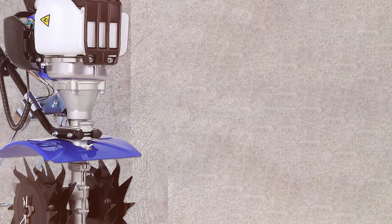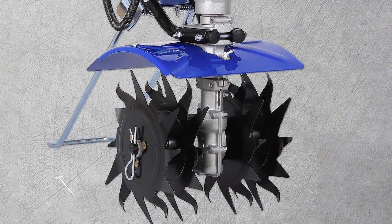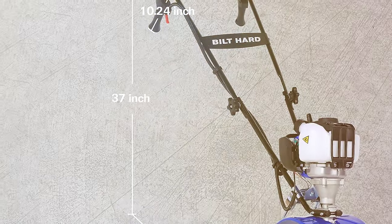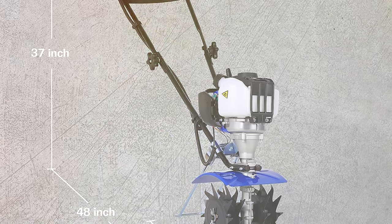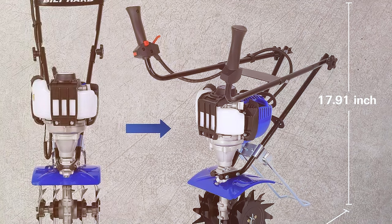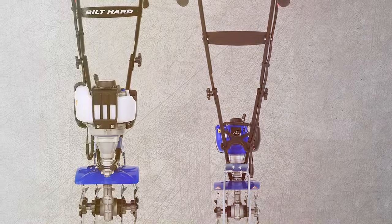One key advantage of this gas-powered tiller is its autonomy — no cords, no batteries, just fill up the tank and you're ready to go. The 4-stroke engine is not only powerful but also fuel efficient, making it a cost-effective choice for long-term use. Despite its power, the Biled Hard Gas Tiller is surprisingly easy to handle and maneuver thanks to its ergonomic design, and the foldable handle ensures it won't take up too much storage space. In conclusion, if you want uncompromising power and the freedom of gas operation, the Biled Hard Gas Tiller is your go-to choice.